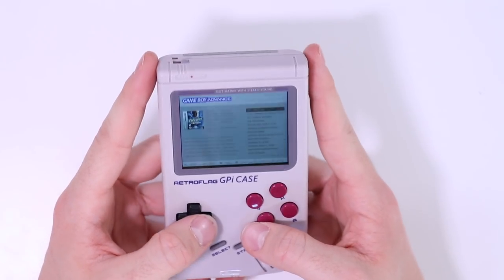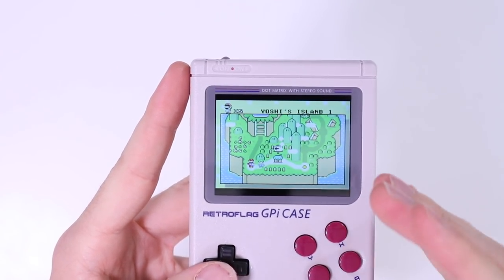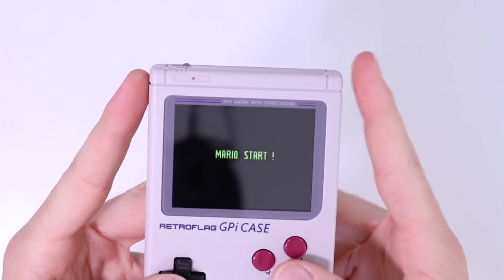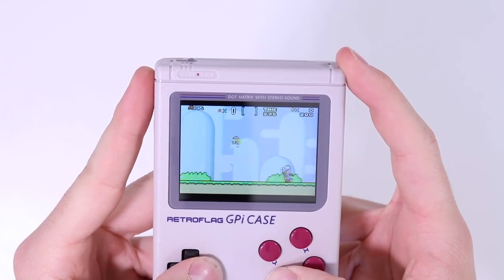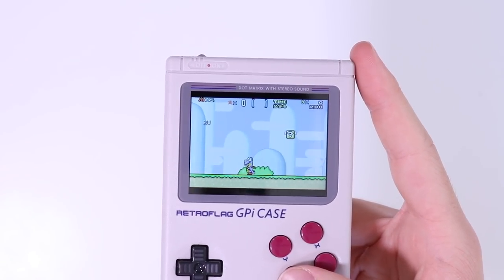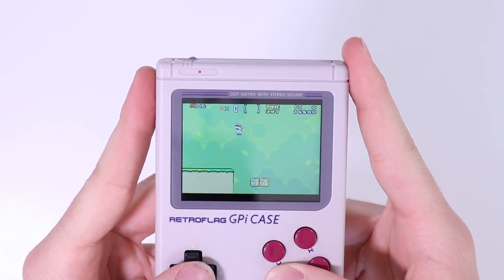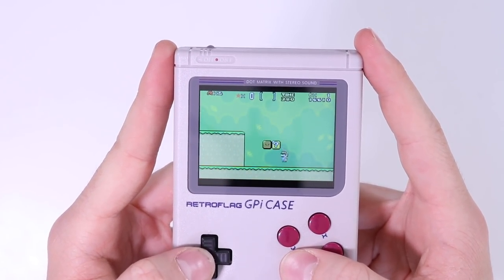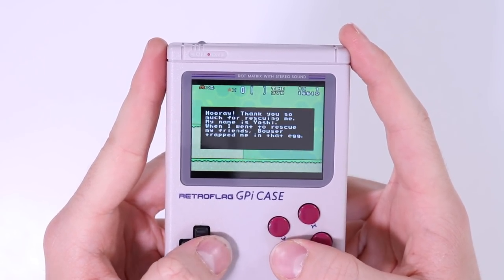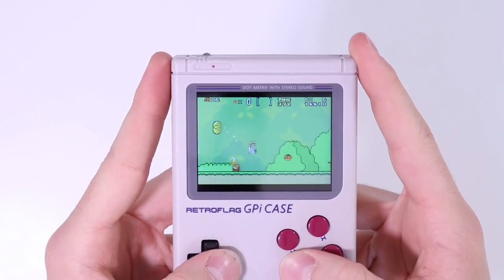Next up, Game Boy Advance. For the GBA here is Super Mario Land. I've had a bit of a problem with playing Game Boy Advance games — it's pretty choppy. It could be down to the emulator being used on here. It's difficult to take this as a reflection of the GPI Case itself, because obviously the emulator isn't the product, but in terms of everything else it's working absolutely fine.